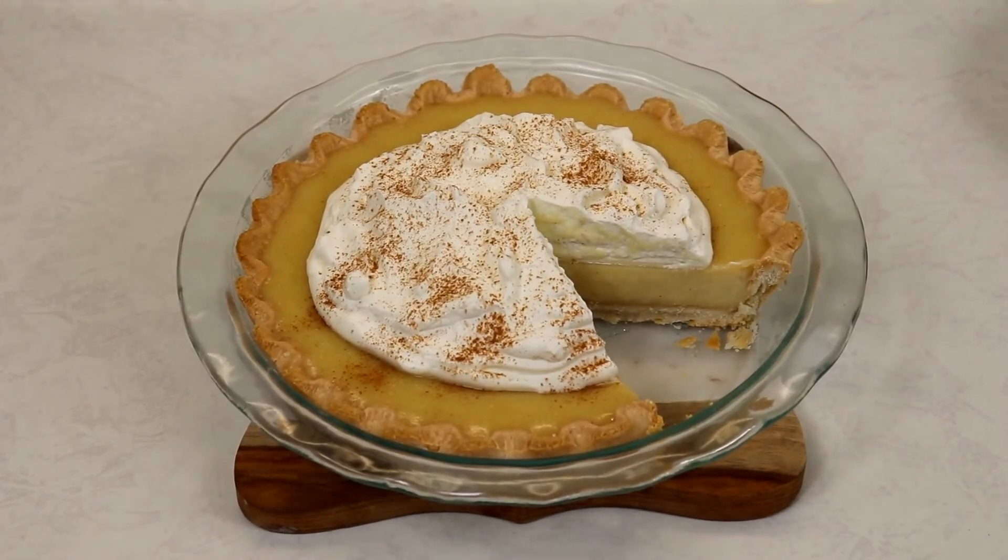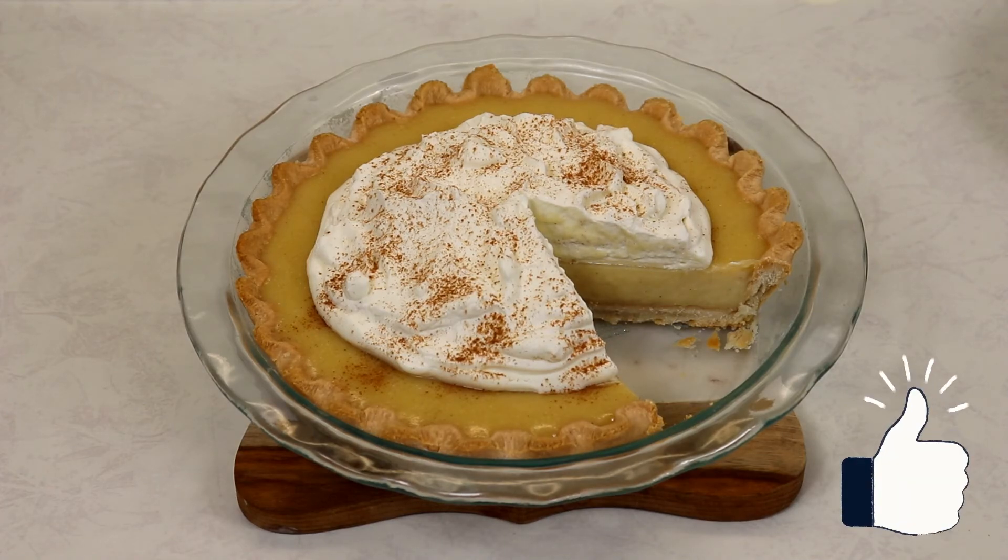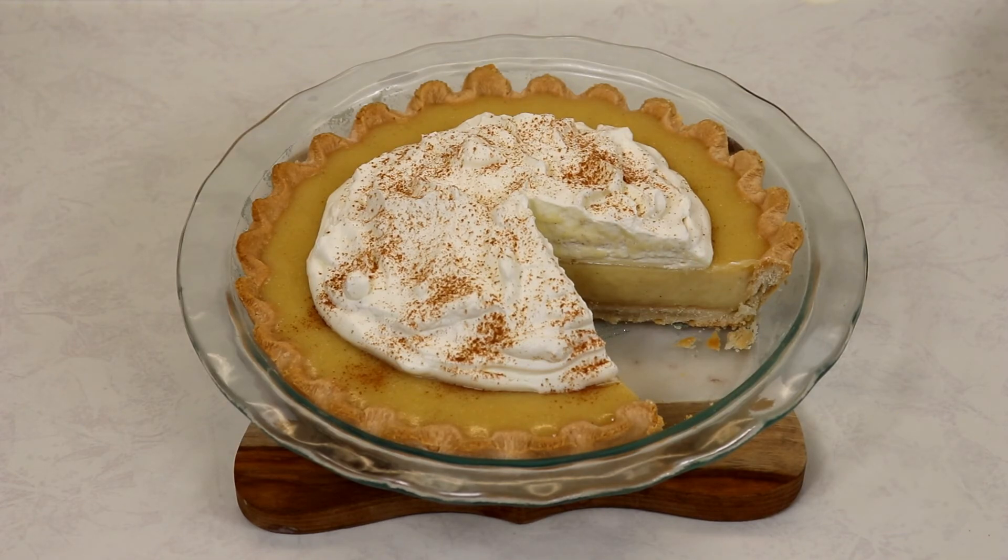This pie is simply amazing — it's creamy, it's light, it's perfection. It is so so good and you must give it a try, you are going to love this. If you enjoyed the video, don't forget to give us a thumbs up, subscribe if you haven't already, hit the notification bell, and share the recipe with your family and friends. I'll see you in my next video — take care, bye everyone!